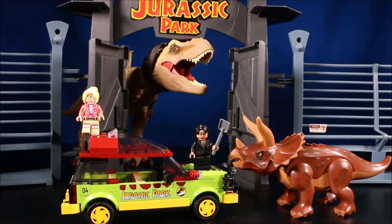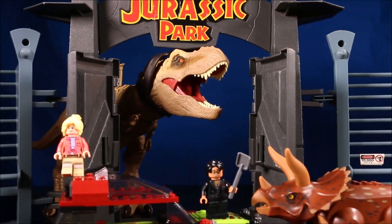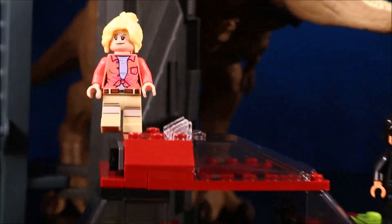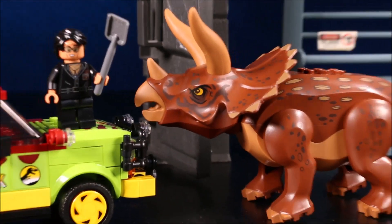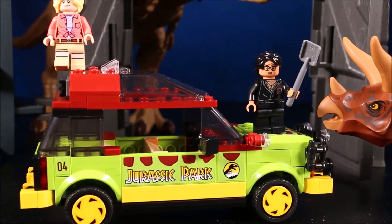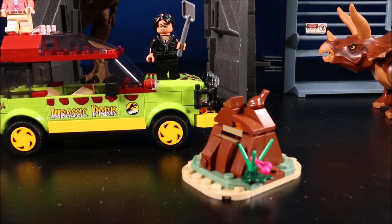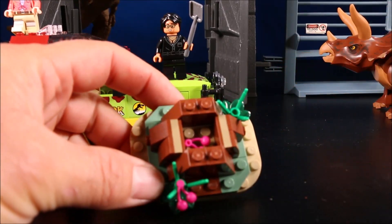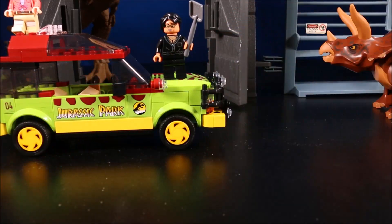Okay, let's check out this awesome set. As you can see, I have the gates of Jurassic Park set up in the background. This set includes Dr. Ellie Sattler and Dr. Ian Malcolm, a big huge Triceratops, and the Jurassic Park Ford Explorer from the movie. And of course, a big pile of poop with a removable top — ew! You can see the berries that were inside that made the Triceratops sick. It's kind of cool.